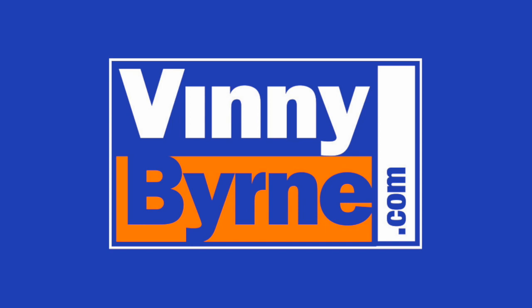If you have any further questions, please contact an advisor at VinnieByrne.com or alternatively email sales at VinnieByrne.com.